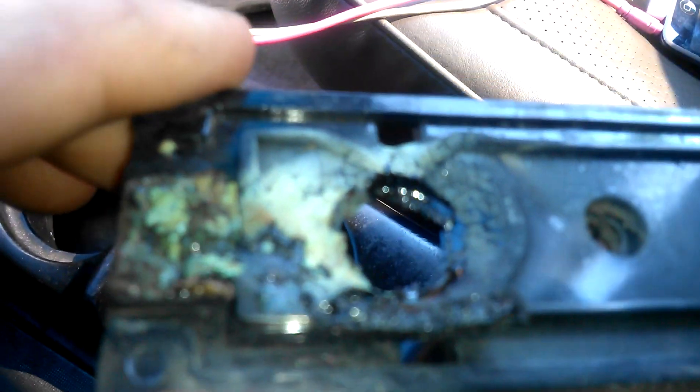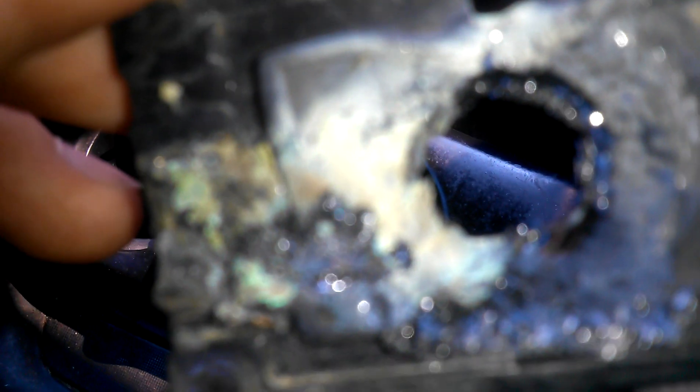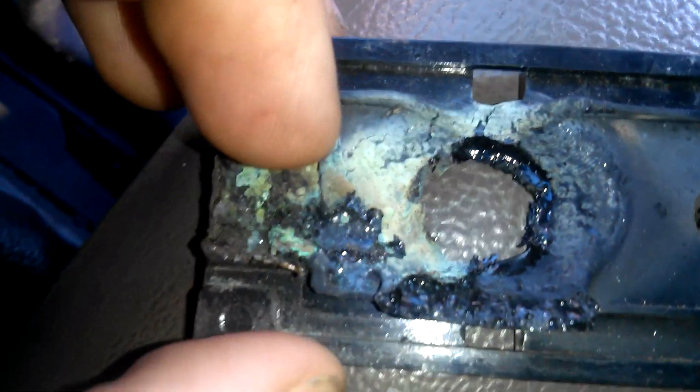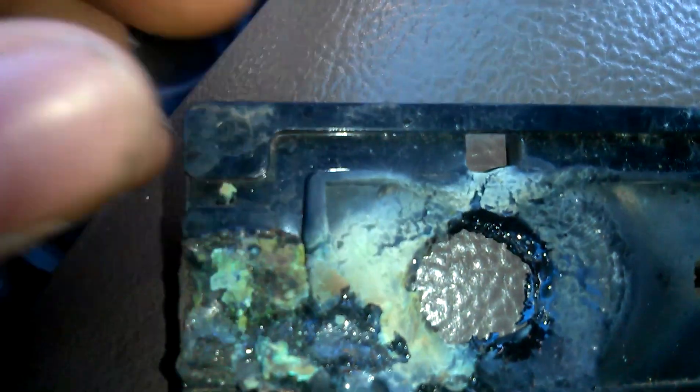I figured that out and I'm like, that's got to be it. Look at the front of my ANL fuse holder — this is what I've seen. You'll actually see this in a lot of fuse holders. It was just so bad, and it cracked the fuse in half from melting. It melted all in half.